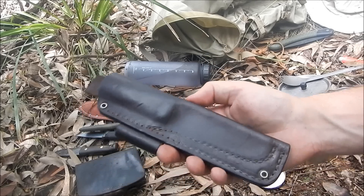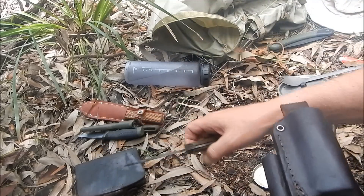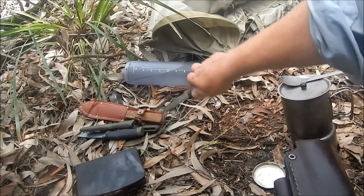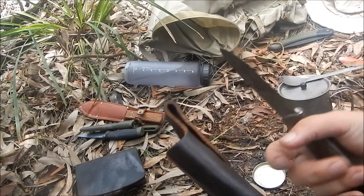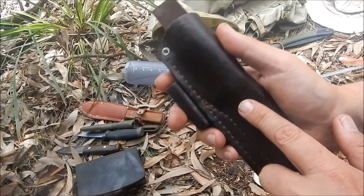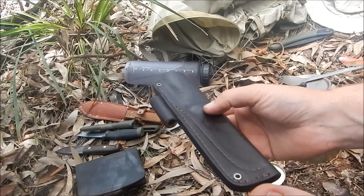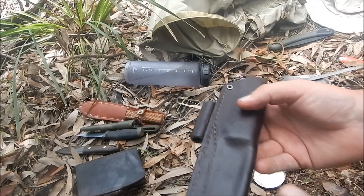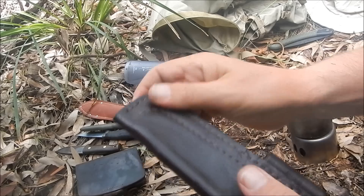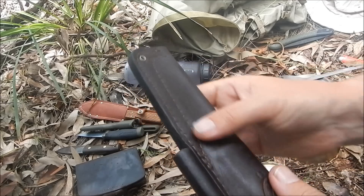The other thing to be aware of with sheaths like this: if you've been doing food prep or got the knife really dirty, clean that knife before you put it away. If you put the knife away with blood or whatever on it, that will go on the inside of the sheath and it's very hard to clean. Never put a dirty knife in your sheath — always clean it first. If it gets wet or saturated, just let it dry out naturally. Don't try and force it.